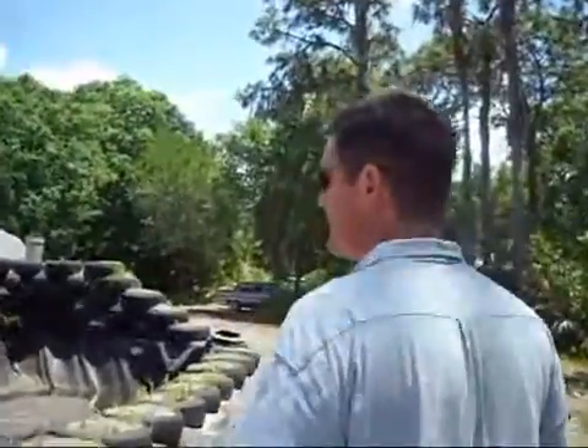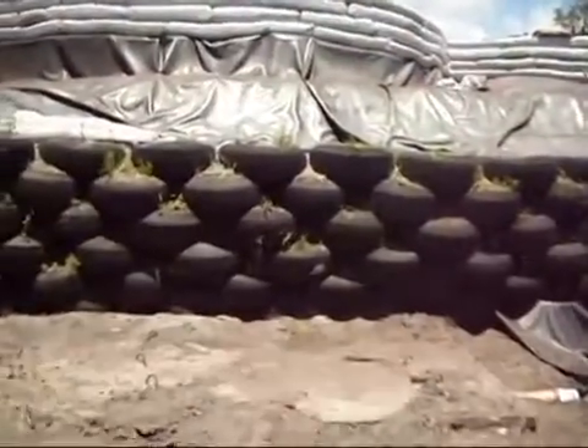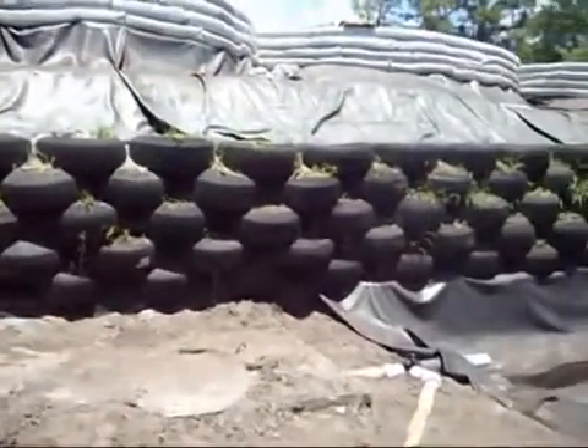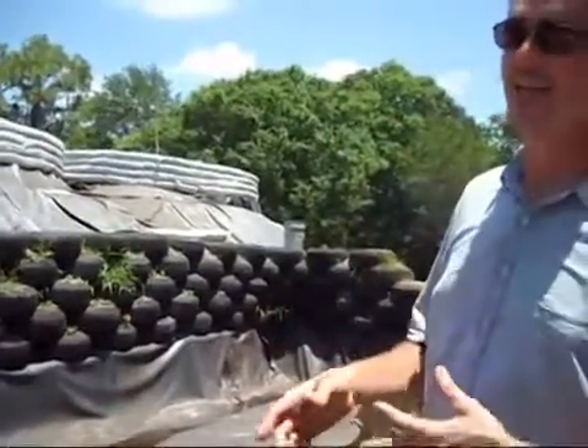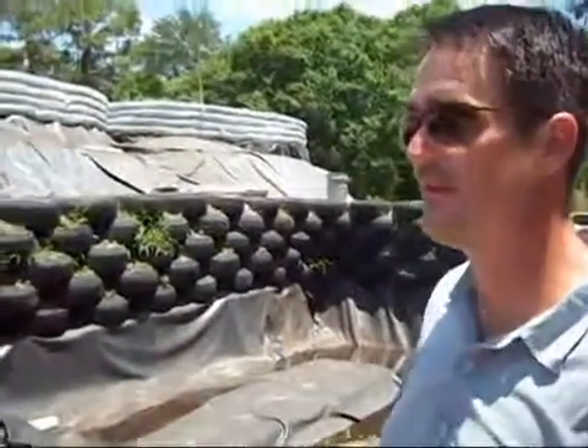Here's our sewage treatment plant. Basically this is a standard septic tank — you can see it's still exposed right here. Ultimately we'll have a glazing system built over the top with a glass front to retain solar heat. The top of the tank will be painted black so it absorbs more heat. What we'll be doing is heating up this sewage to speed up the anaerobic digestion process. At that point we can capture methane off of it, which can be used as a cooking fuel or a motor fuel.